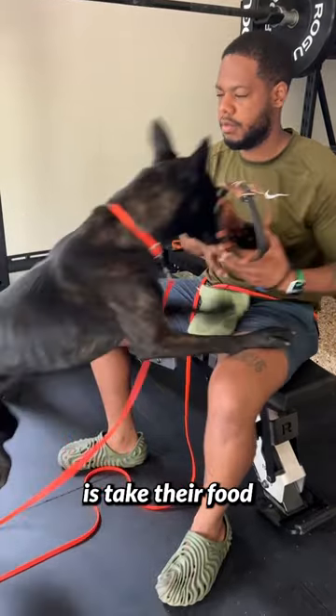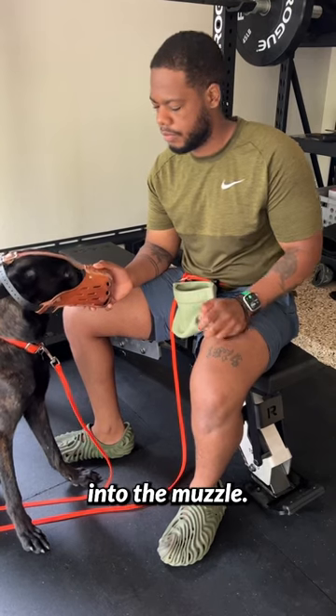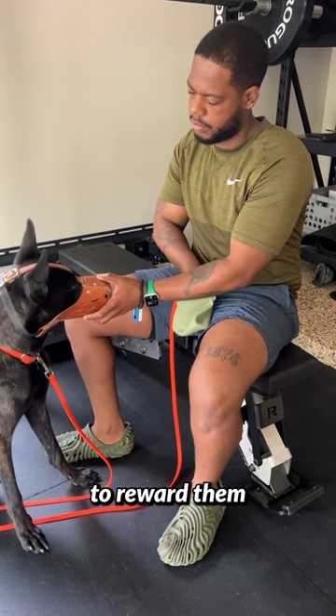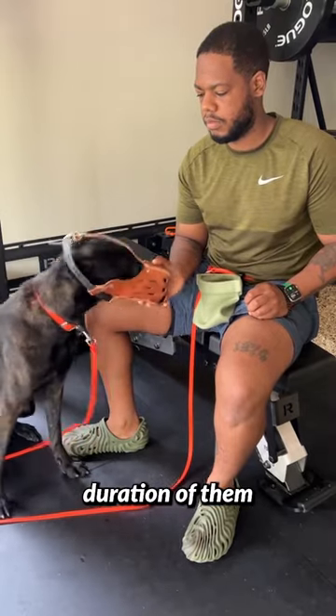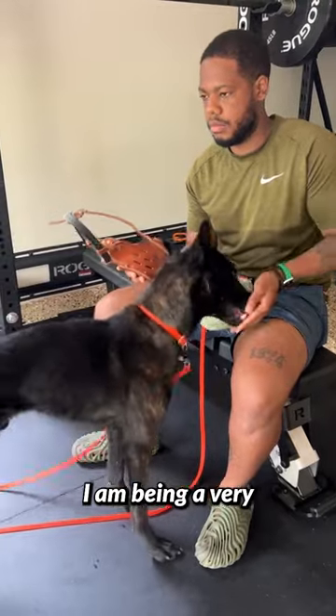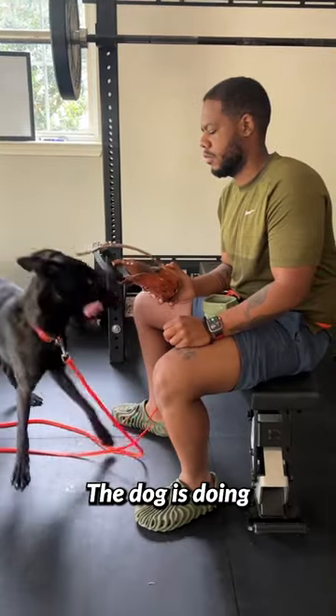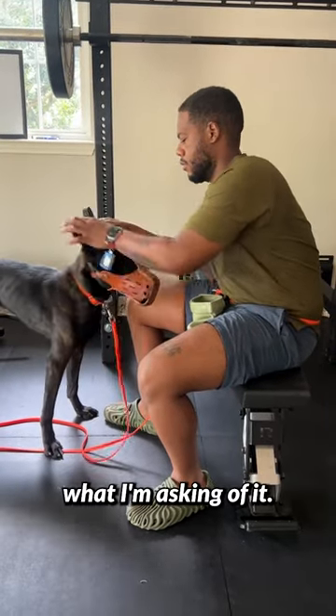What you need to do is take their food and simply wait for them to make any type of contact into the muzzle. You're going to need to reward them at the right time and start to build duration of them while they're wearing the muzzle. You see me — I am being a very lazy handler. The dog is doing the hard work as it should, because that means it really understands what I'm asking of it.